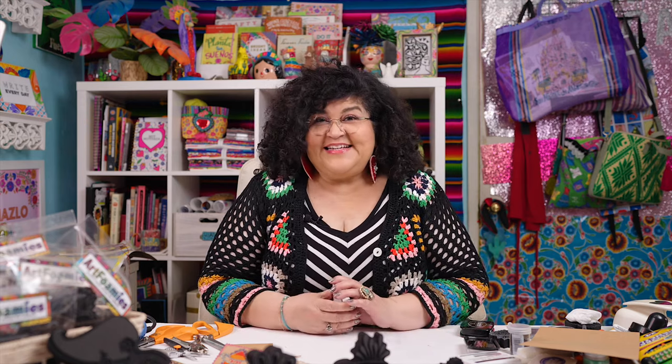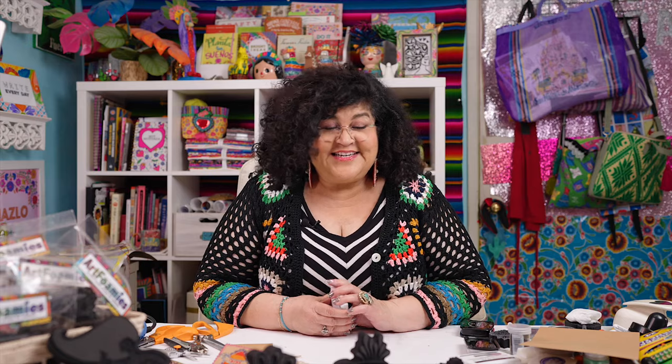There you have the basics of using Art Foamies with ink pads. Keep in mind you can use so many different things on Art Foamies — you can use acrylic paint, you can even use paint for ceramics like glazes, and I've used it on mugs and on plates that I have fired in my kiln. Just have fun and play with them. The main thing is to clean them off afterwards so that you can keep using them over and over again.